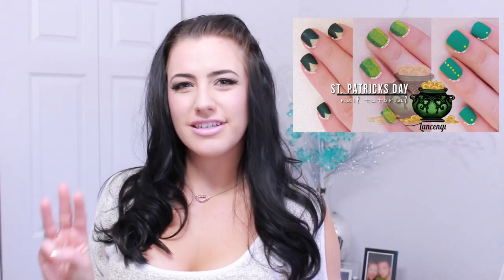Hi everyone and welcome back to the easy St. Patrick's Day manicures. I'm Gianna and in today's video I'm going to be sharing with you three easy St. Patrick's Day nail designs that do not require any tools other than a toothpick or a pen if you don't have a toothpick. This is part of the ultimate nail guide to St. Patrick's Day.